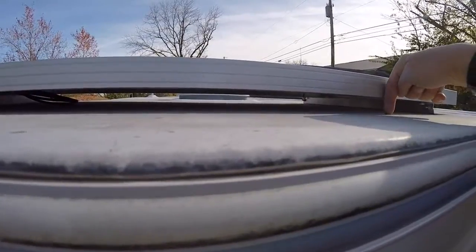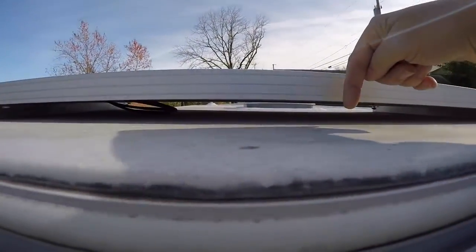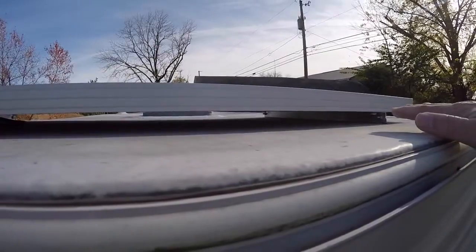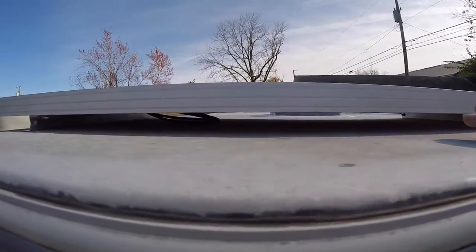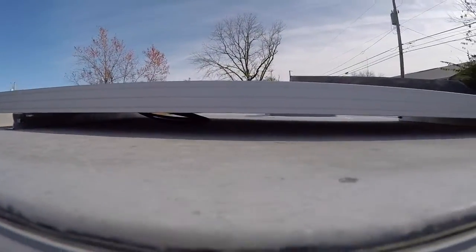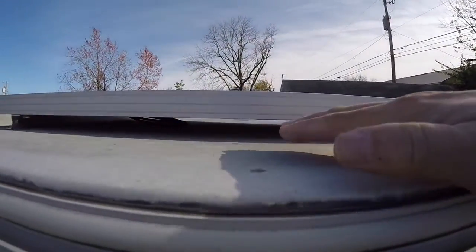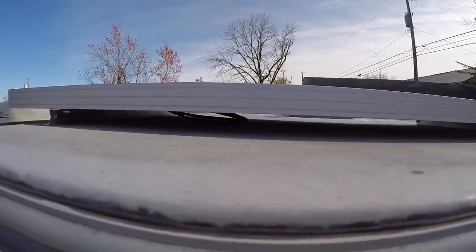You can see the gap I have underneath the panels — it's probably just a little over an inch, maybe an inch and a half. So there'll be plenty of air circulation underneath the panels to help keep them cool on hot days — at least they'll have airflow. Any moisture or water can also run underneath there and go wherever it needs to go.